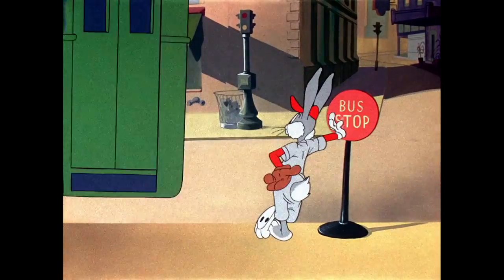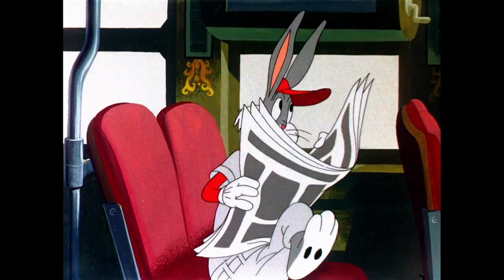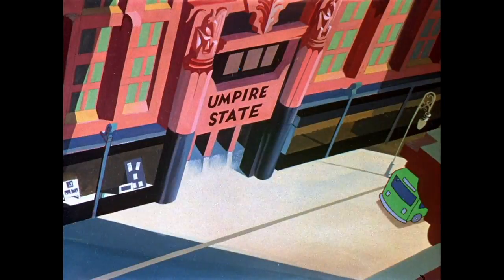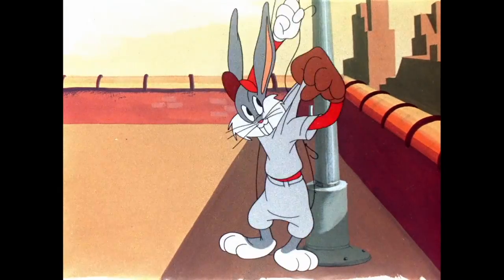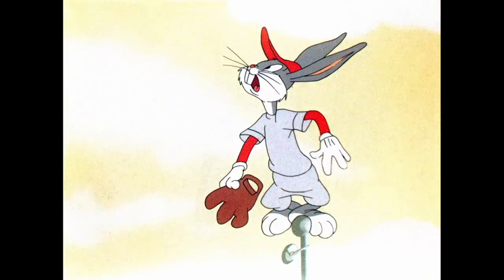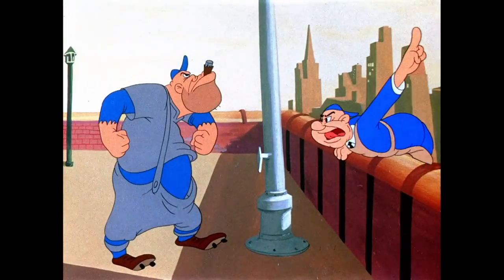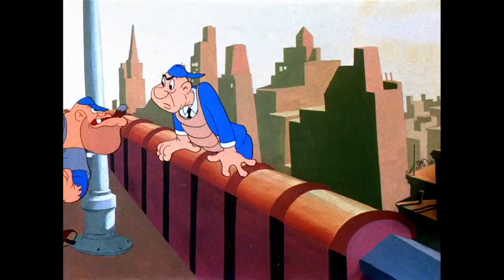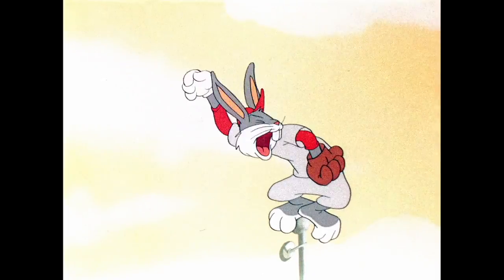At this time you had the New York baseball Giants that played in the Polo Grounds, the Brooklyn Dodgers who played in Ebbets Field — now they're the Los Angeles Dodgers — and of course the most famous team and my team personally, the New York Yankees, who played in the original Yankee Stadium. And this is before the New York Mets, who first played in 1962. So if you're wondering where they're at in this cartoon, they were not even a thought yet.